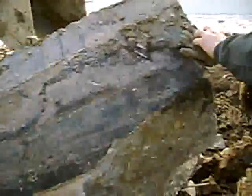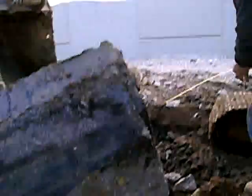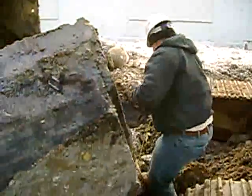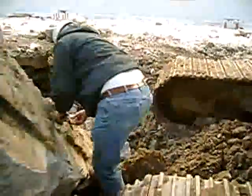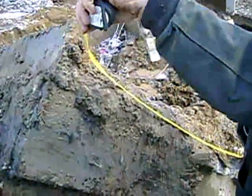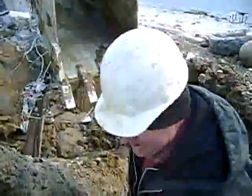Nine foot by three foot by... Bud's on the stand cam right now doing a measurement. There's nine yards of concrete in there. Nine yards of concrete.